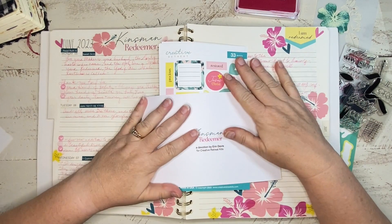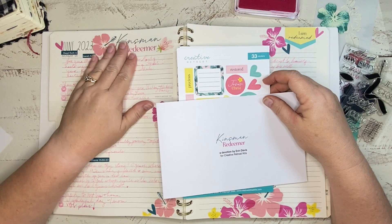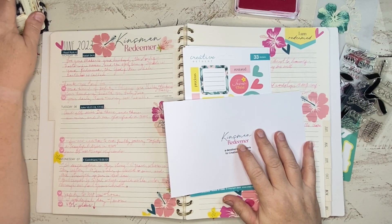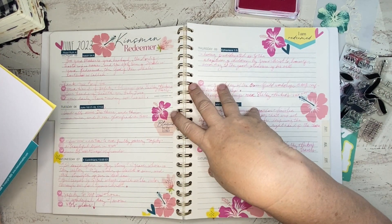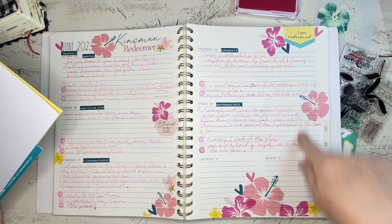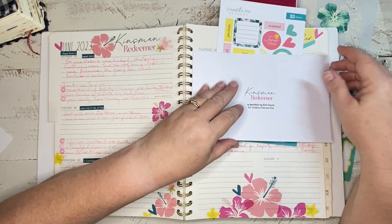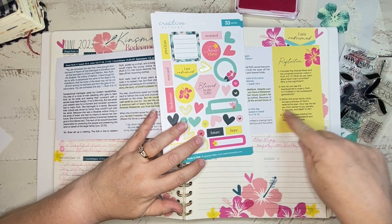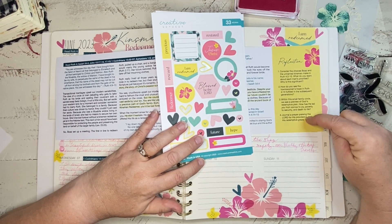Hey y'all, it's Charlotte from the Hartsel Homestead, back with you on the Creative Retreat Kids YouTube channel with the June release Kinsmen Redeemer. I have done a Bible entry shared with you earlier in the month, and I completed the scripture writing I do usually the first full week that we have a kit. I'm going to work on reflection number four — journaling a prayer praising the Lord for his providence and his redemptive grace.